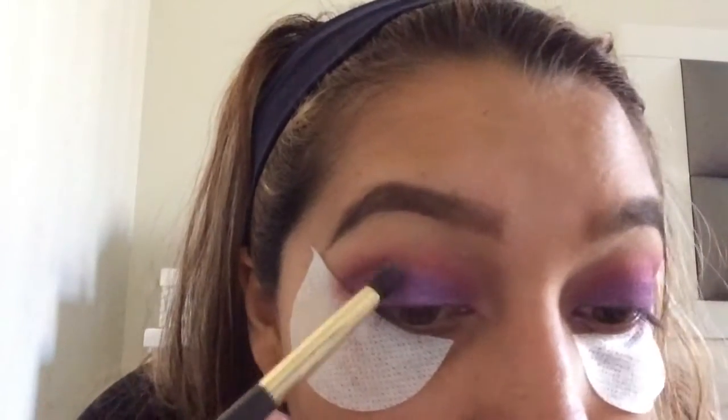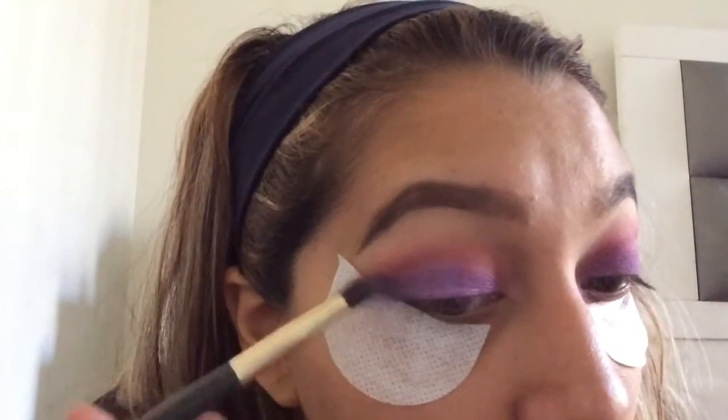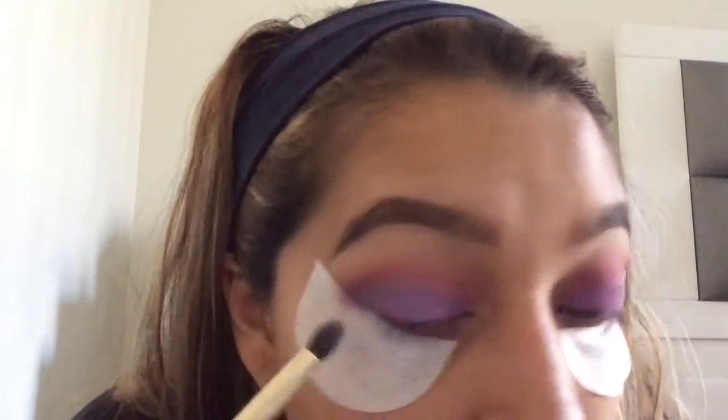You can use any colors that you have, any brand, whatever you like. So you can wear this look to prom, you can wear it to the grocery store, whatever you want.